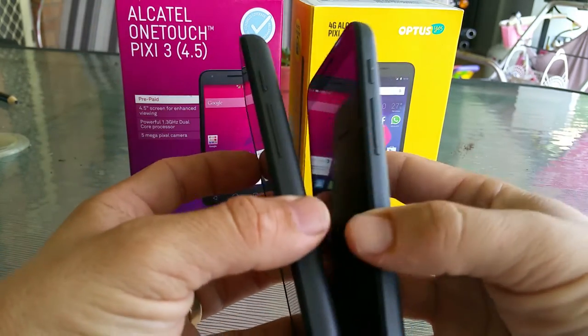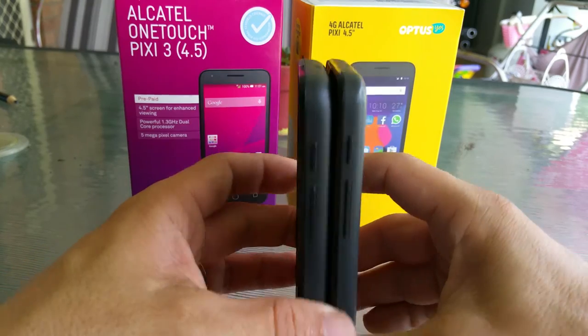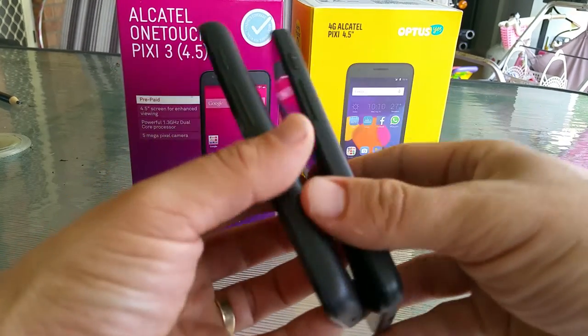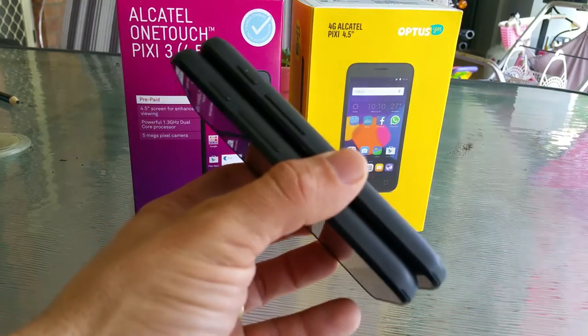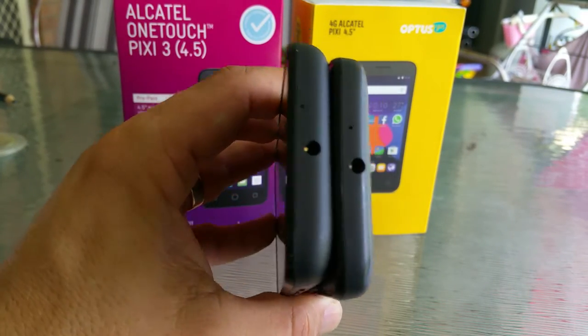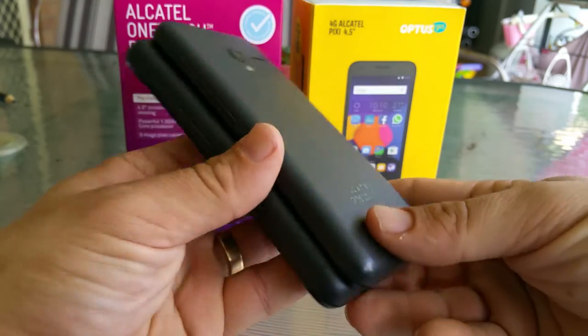They are two worlds apart. I did comment on the unboxing for this one, the Telstra one, that it feels similar in the hand, but when you look at them side by side like this, you can see that one is thicker than the other, but they do look very similar.